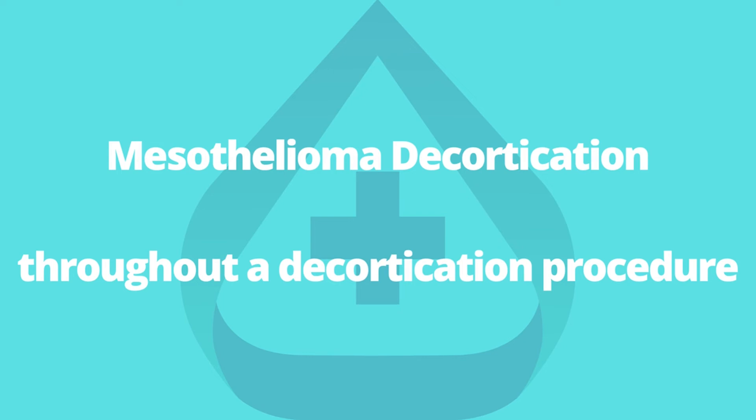Throughout a decortication procedure, the surgeon scrapes the lining of the lung with a scalpel to remove visible tumor growth within the cavity. Experts then treat the area with hot gauzes and sponge packs to limit blood loss. Once the bleeding has slowed, the surgeon closes the incision with stitches. The surgery takes around five hours and often causes a mild amount of blood loss, so extra blood is kept on hand in case the patient needs an emergency transfusion.